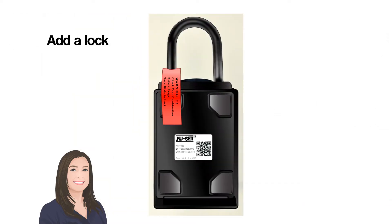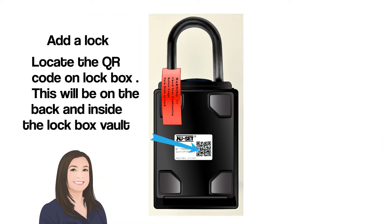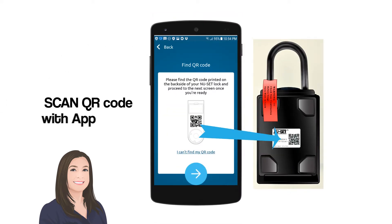Add a lock and locate the QR code on the lockbox. This will be on the back and inside of the lockbox vault. Scan the QR code with the app.